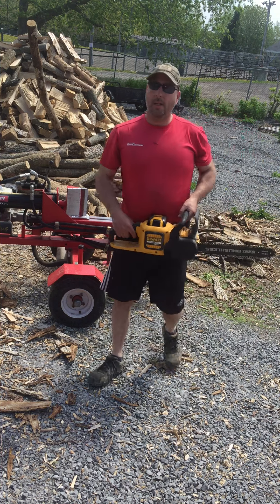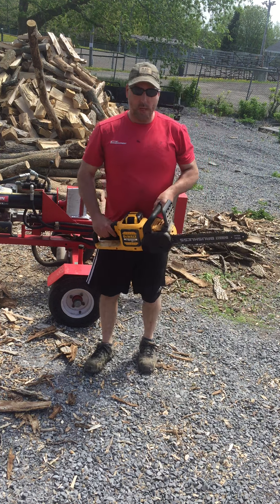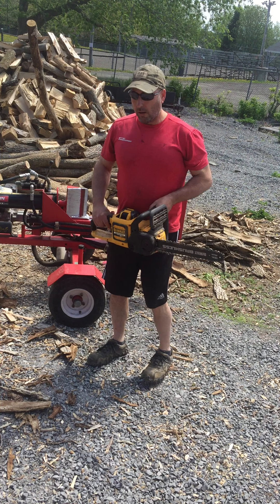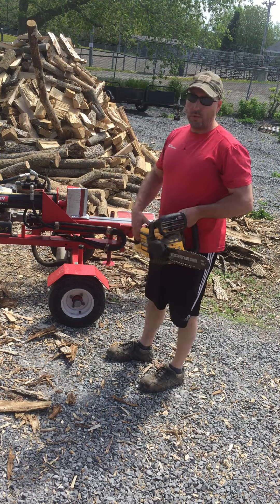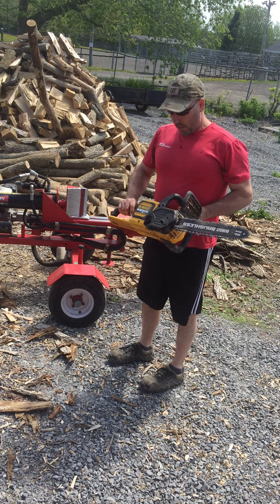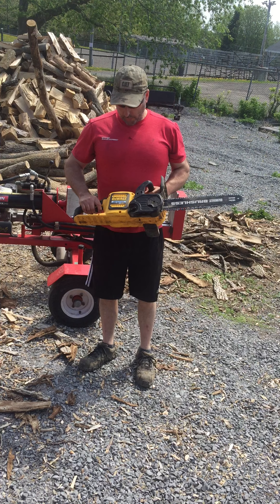Hi, it's Dan from Town Equipment, and today I'm going to give you a product review. I've been getting a lot of questions about this saw from people walking by. As you can see, I got a lot of firewood done with it — my own personal firewood — but it wasn't without frustration. So I'm going to tell you the good things and the bad things about this DeWalt saw.